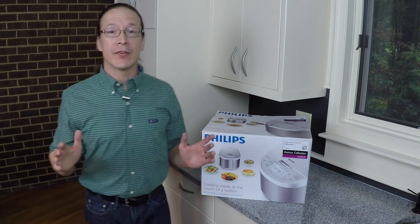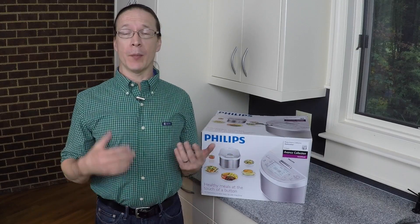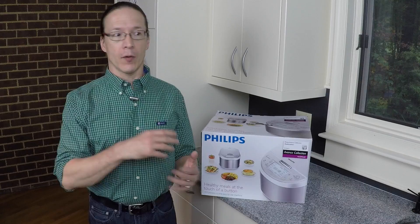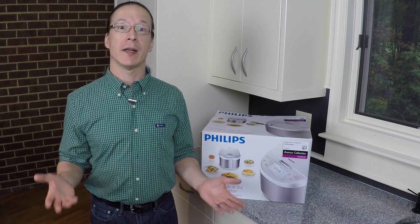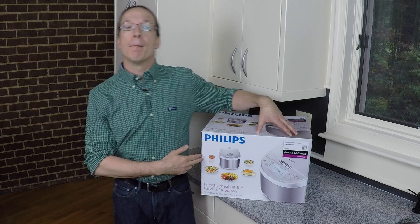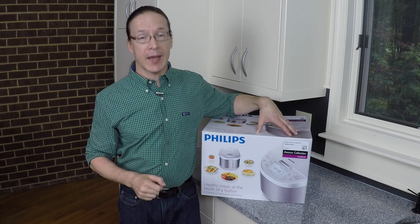Hey everyone, everybody loves a home-cooked meal, but these days who has the time to cook something really elaborate at home? And who has the space to store all the pots and the pans and the crockpots and the yogurt makers and the rice makers and all the things that it takes to make a really nice meal? Well, today let's take a look at the Philips Multicooker, and this just may help solve the sad tummy problem.